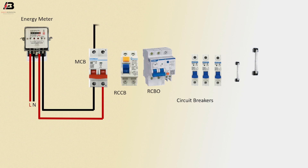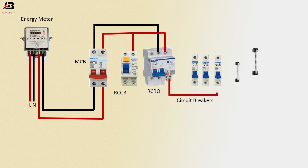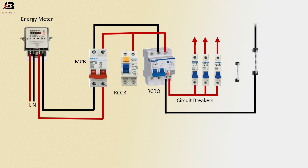Neutral connection from MCB circuit breaker to connect RCBO circuit breaker. Phase connection from MCB circuit breaker to connect RCBO and RCCB circuit breakers. Phase connection from RCBO circuit breaker to connect all circuit breakers and output line. Neutral connection from RCBO circuit breaker to connect neutral bus bar.